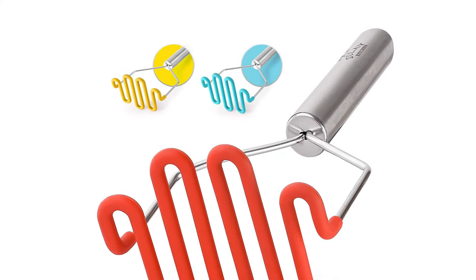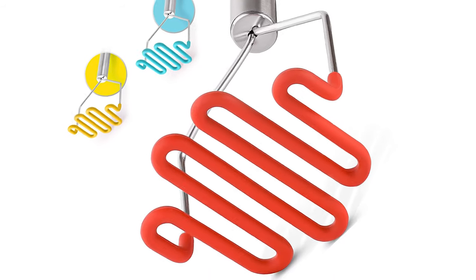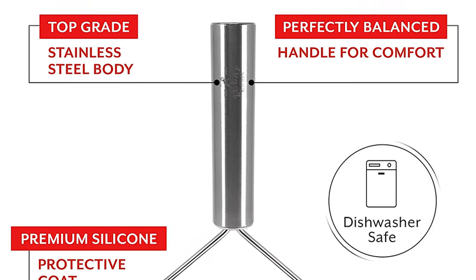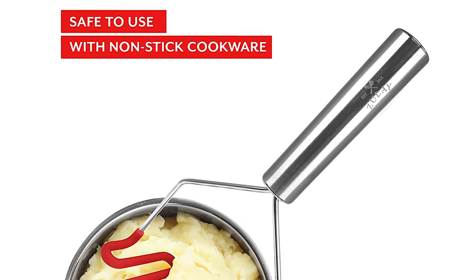Number 6: Top masher for non-stick cookware. This premium stainless steel potato masher comes with a thick protective silicone coat, allowing you to use it directly with non-stick cookware and fully meet your potato mashing expectations. The beautiful and effective design makes this masher the perfect addition to your kitchen.